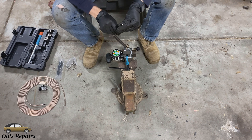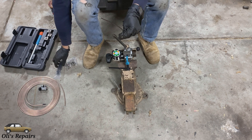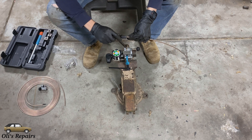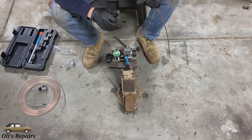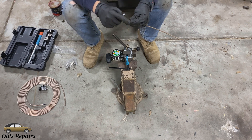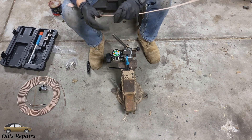We have the line cut now, but as you can see this cut is kind of gross on the inside. So the next step will be to take a deburring tool and just carefully deburr the lines. Then we'll deburr the other side as well. With the lines nice and deburred now we can get to making our bubble flare end.